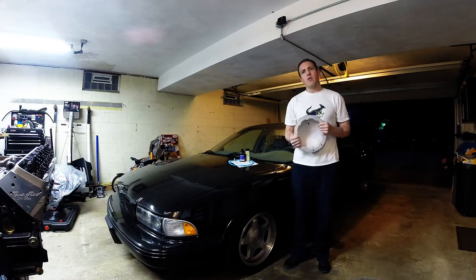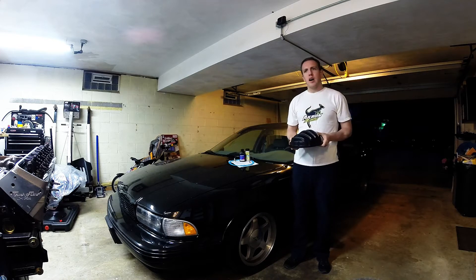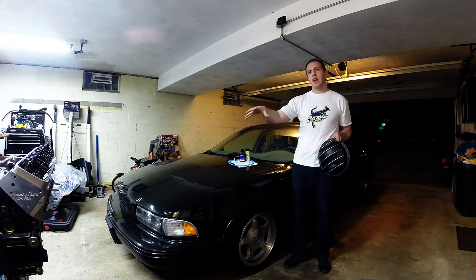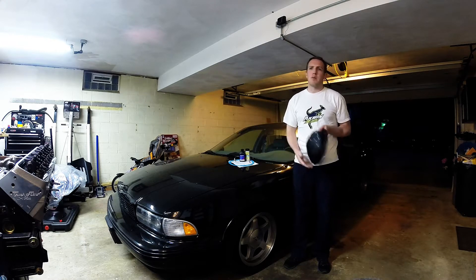Hey, it's JT Hoogie's Garage here. I have the Impala here — very dirty, but it is in the garage today. Kind of adding a step to the project here. Engine's sitting right over there, still getting ready to be put in. I'm waiting on headers still, but the engine's coming, I promise.